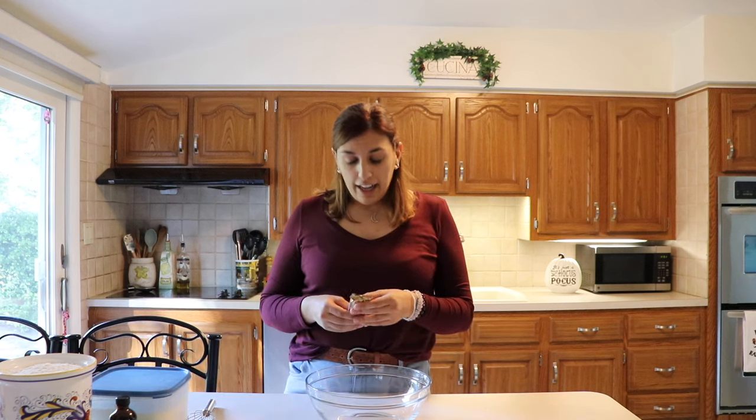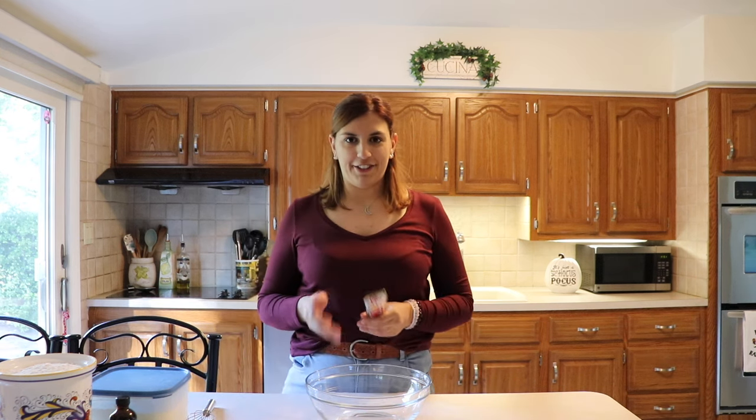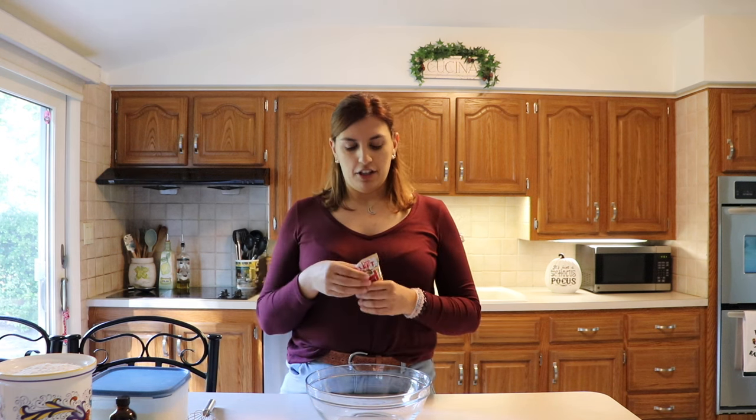I decided today to make a cookie rendition of one of my favorite candy bars. I love Twix and I decided to make a Twix cookie, which will be shortbread, a layer of caramel, and a layer of chocolate.